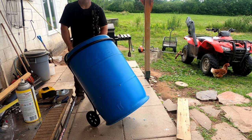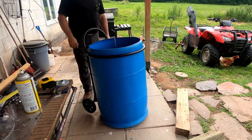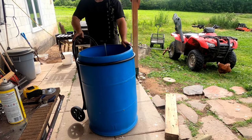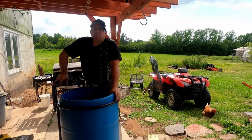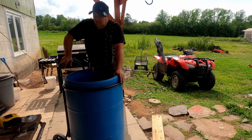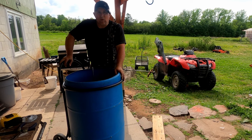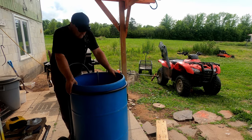People pay six to eight hundred dollars for these things, but here at Tony T's machine shop and manufacturing maintenance memorabilia and mobility, we just put it all together just because we can. This thing is amazing.